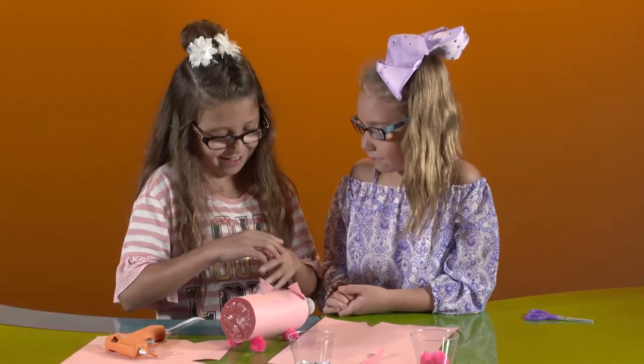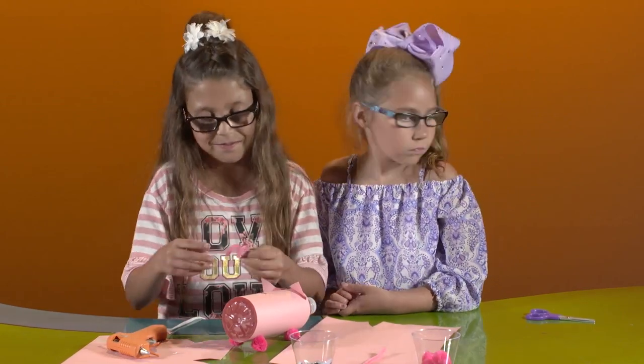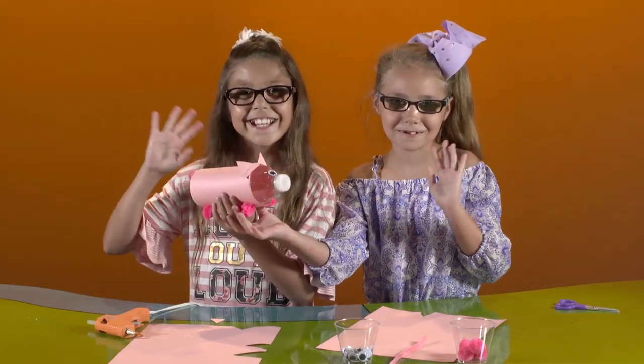Finally, curl up your pipe cleaner and glue it to the back of your piggy bank to look like a pig's tail. Now you have a cute little piggy bank to store your money in.